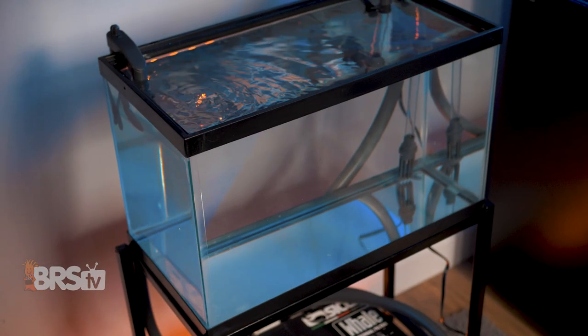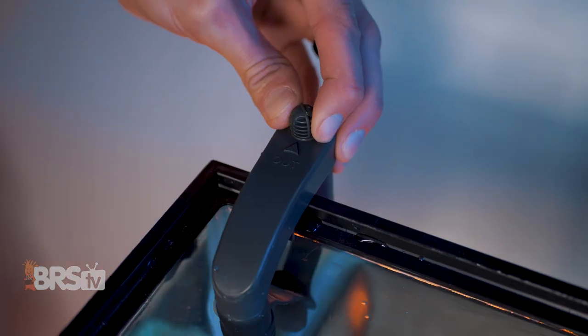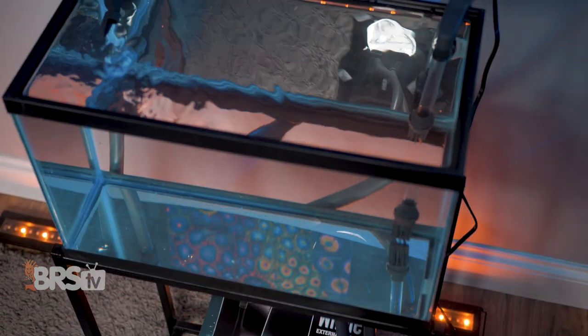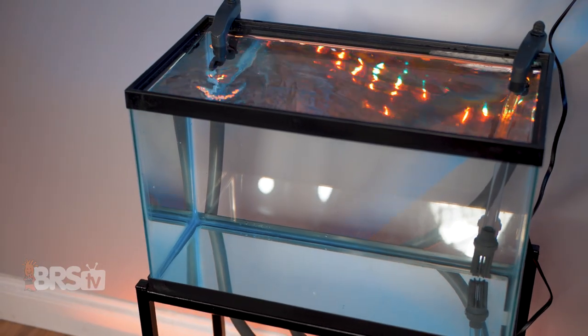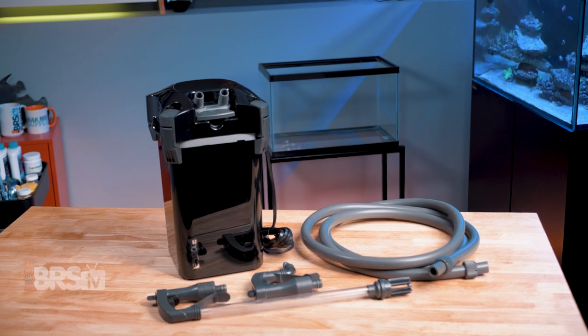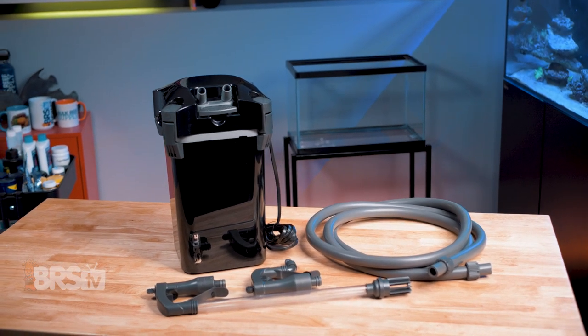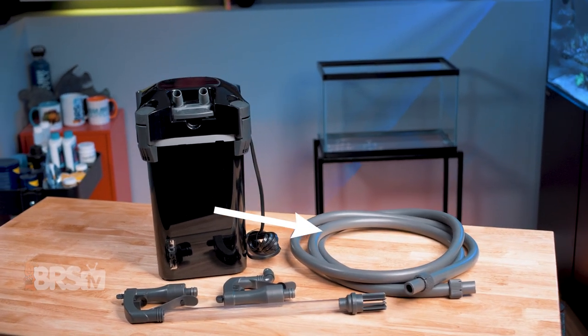After you've plugged it in and it's running, there may be some trapped air that will flush out in a few bursts of bubbles over the next few minutes. And then you are smooth sailing. You can now adjust the flow control knob if needed and top off the tank to make up for the water that is now inside of the canister filter and you're done. You now have a Whale canister filter all set up and running on your tank. You may need to do some maintenance at some point and replace a few of those filter media components. If you need to pick some up, you can get a hold of some by clicking right here.